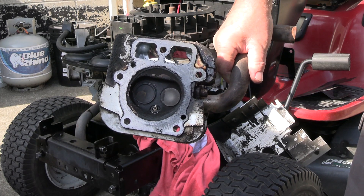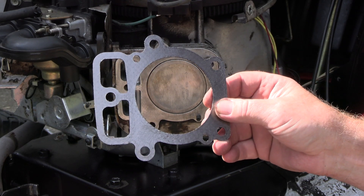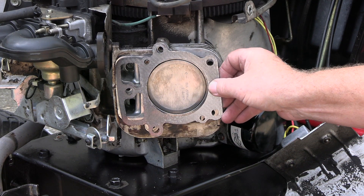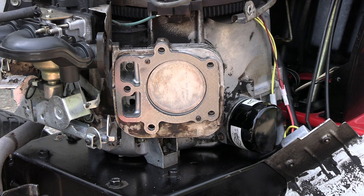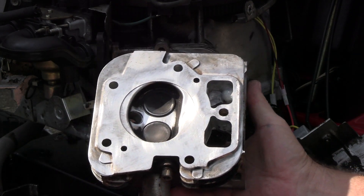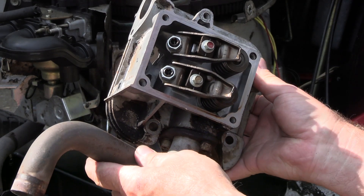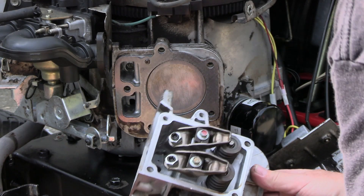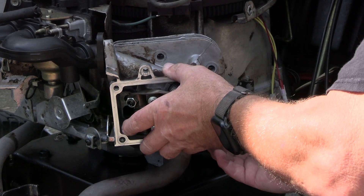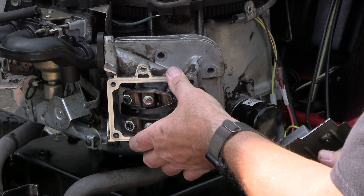I'll go ahead and get this all cleaned up and start putting it back together. Now I've got that all cleaned off and got it at top dead center. I'll go ahead and clean the head off. This head gasket will only go on one way — these little pins here will hold it on. So you just stick it on there like so, that's how it lines up. Then I'll take the head, which I've got right here — got it cleaned off the best I could, there's a little bit of carbon up in here. I'm going to go ahead and line it up with the exhaust down in front.